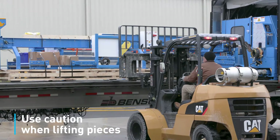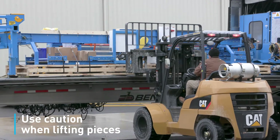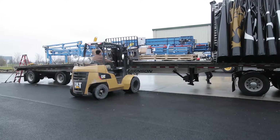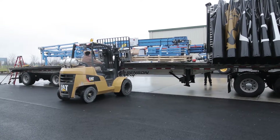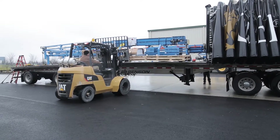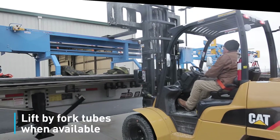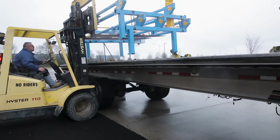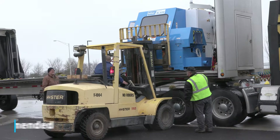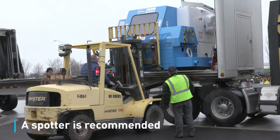The forklift operator should use caution when lifting the pieces, being aware that the items are placed close together and must be lifted in a safe manner to clear items that are under them. The forks may only go under the item a couple of feet. Some pieces have fork tubes for lifting; others should just be lifted at the weight center of the machine. Using a second person as a spotter to help guide the forklift operator is highly recommended.